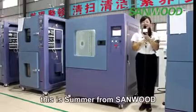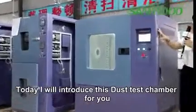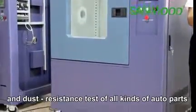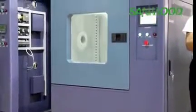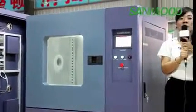Hello everybody, this is Summer from Sunwood. Today I will introduce this dust test chamber for you. This dust chamber is used for dustproof and dust resistance tests of all kinds of products, including lights, instruments, electrical, dustproof, steering systems, door locks, and so on.